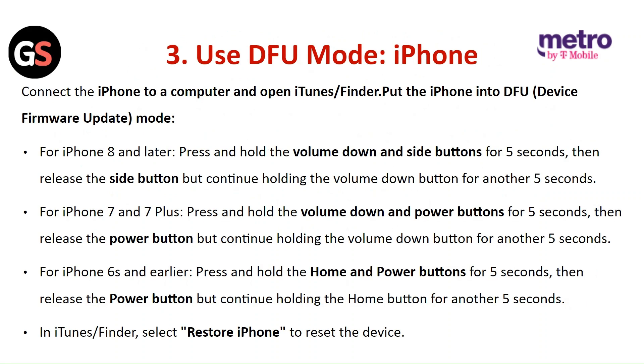To use DFU mode on iPhone, connect the iPhone to a computer and open iTunes or Finder. For iPhone 8 and later, press and hold the volume down and side button for 5 seconds, then release the side button but continue holding the volume down button for another 5 seconds. For iPhone 7 and 7 Plus, press and hold the volume down and power button for 5 seconds, then release the power button but continue holding the volume down button for another 5 seconds. For iPhone 6 and earlier, press and hold the home and power button for 5 seconds, then release the power button but continue holding the home button for another 5 seconds. In iTunes or Finder, select Restore iPhone to reset the device.